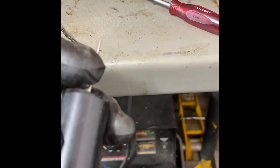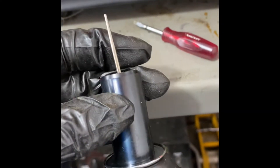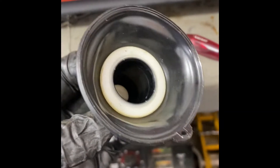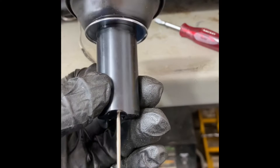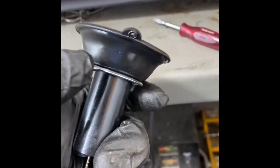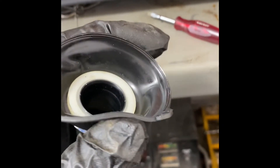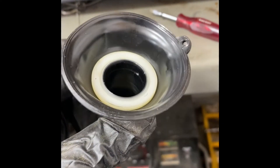I got the needle and slide cleaned pretty good. Make sure these things are really clean because any little bit of stickiness and it'll stick wide open and you'll have big problems. Also make sure not to get any carb cleaner on these rubber parts or they expand and then you can't get them back in.